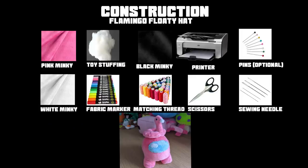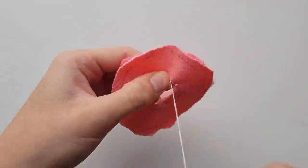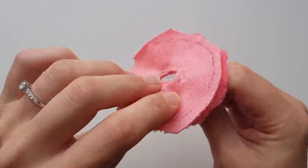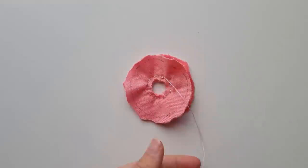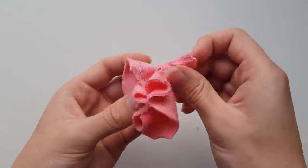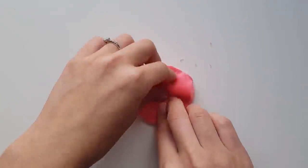Here's a list of everything you need for the flamingo floaty hat. This one's a lot harder due to the method used to get the plush doughnuts so just be warned. The first thing you need to do is place both donut pieces together with the tracing showing and sew them around the inner circle. Once done, tug one side and pull it through so it's finished side up. And fold it over three times leaving a small bit at the bottom.